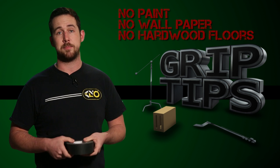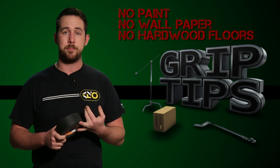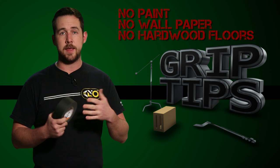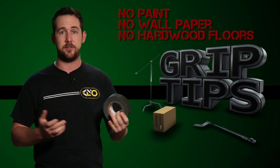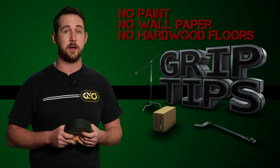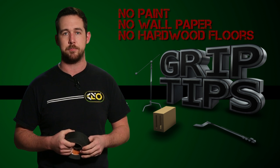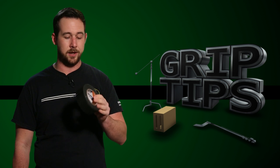So, let's take a second to think about that. You can't put it on paint, you can't put it on wallpaper, and you can't put it on hardwood floors. That's basically saying that any interior shot at somebody's house, we can basically rule out gaff tape, because gaff tape has a very strong adhesive — which sucks because I love gaff tape. However, there is a solution, and it's called Photo Black.